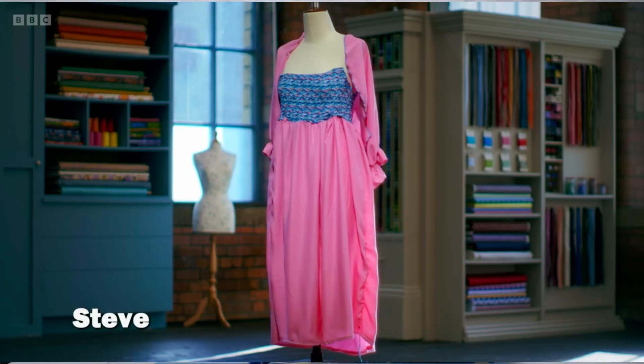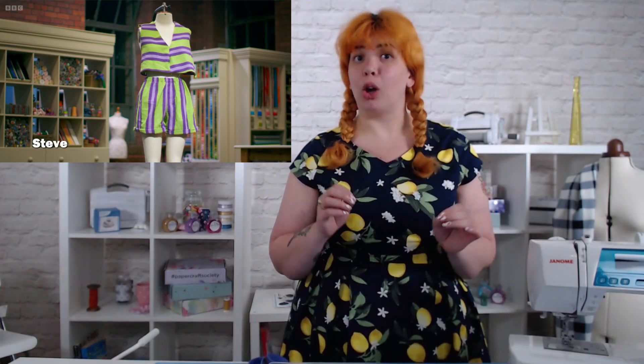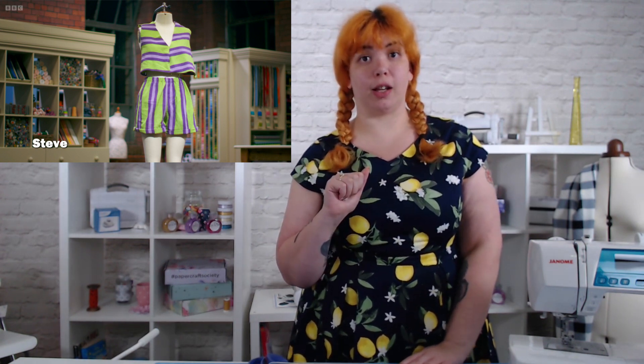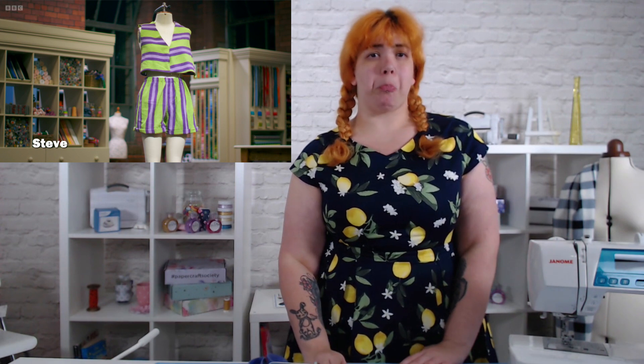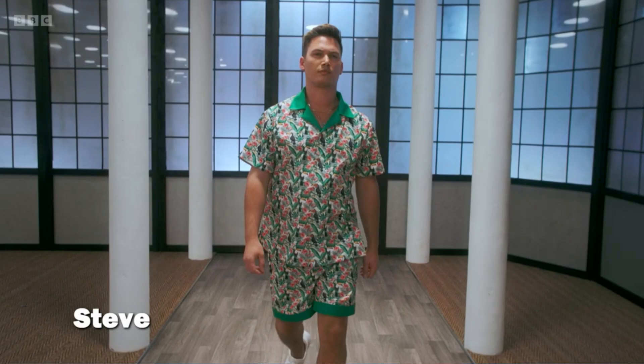On to Steve, who, God bless him, had a terrible first day. His pattern challenge — let's not talk about it. It's a one. His transformation challenge — I thought the judges were way too harsh on this. Okay, the stripes don't match in the front, but he's done shorts, he's followed the brief. The shorts look like they fit nicely. I think that's a solid middle-of-the-park three. He didn't need to be beaten so much. His made-to-measure was great — that's a nine, any day of the week. Really nice.